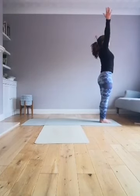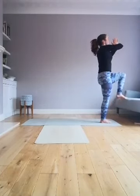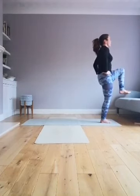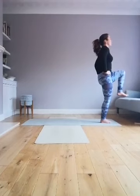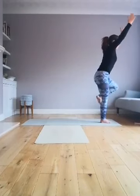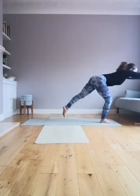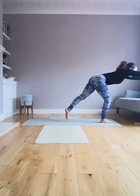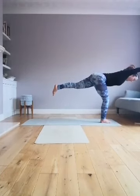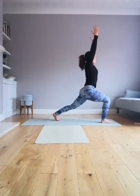Inhale, reach the hands up. Exhale, bring the hands to heart center and your knee up. Depending on your balance, you'll either have your hands on your hips or hands out in front. You're going to tip all the way forward, really stretching that leg out behind. If the balance isn't there, just lower here. Otherwise, keep lengthening.